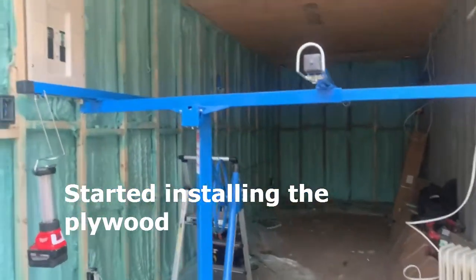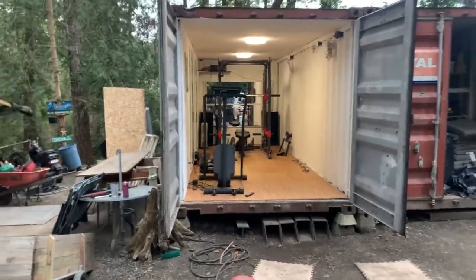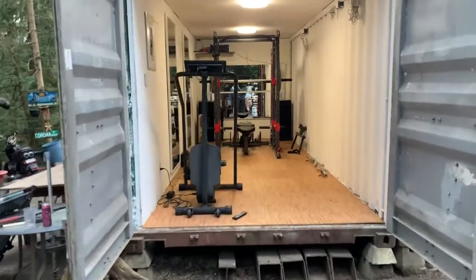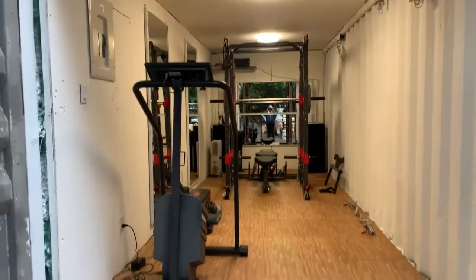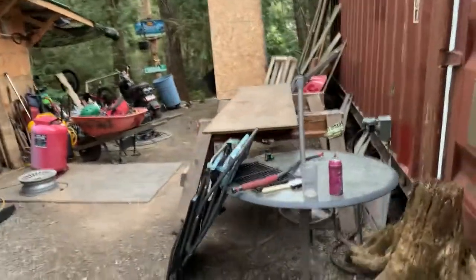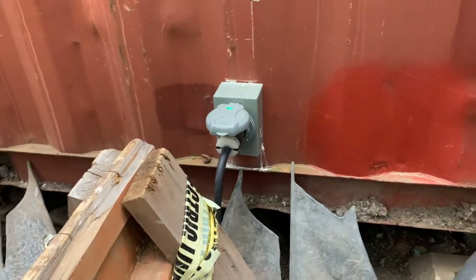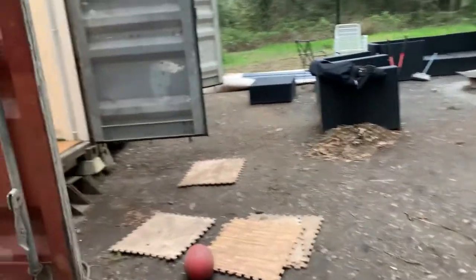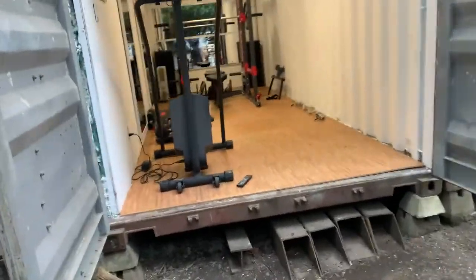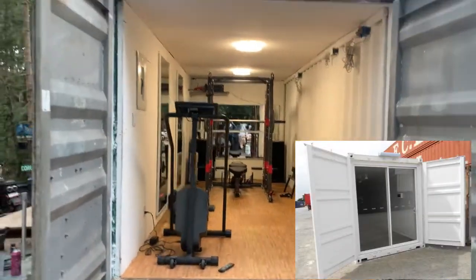The roof is sheeted and the sea can gym is basically done. It's all wired up — I should show you how it's powered. There's a 30-amp plug right here with a big extension cord that runs all the way from the main house out here. There are still a couple more things I might do — I might frame in the doors or cut them off and put in a sliding glass door.